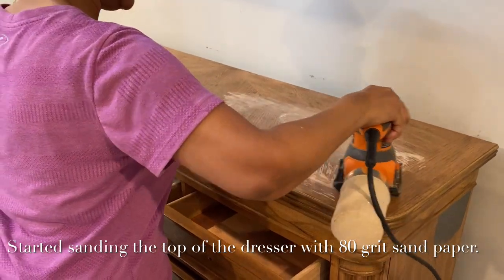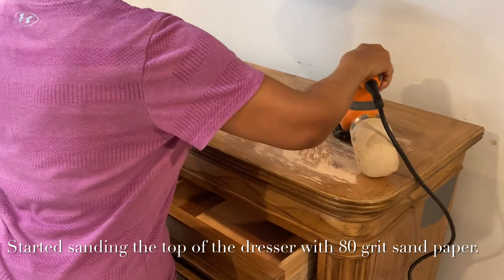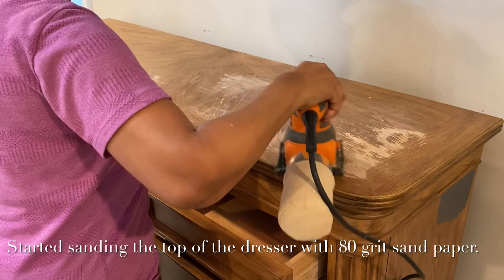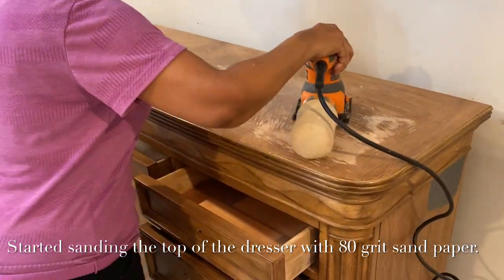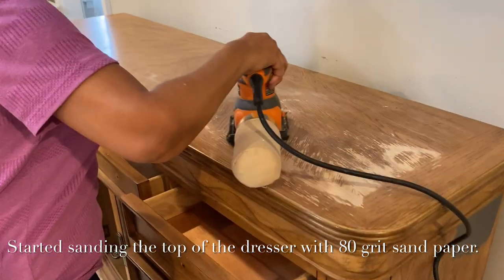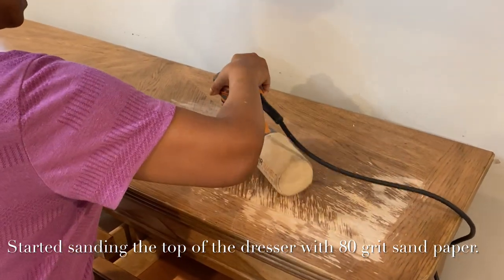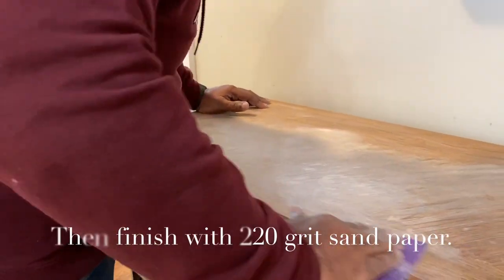Here we are going to start the process by sanding the top area of my dresser so that we can get it all smoothed out and ready to go. We're going to sand this with — I believe it's the 180 grit paper first — using the hand sander. Then my husband is going to come back through and do it with a finer grit paper to smooth it out even more. And so here he is.